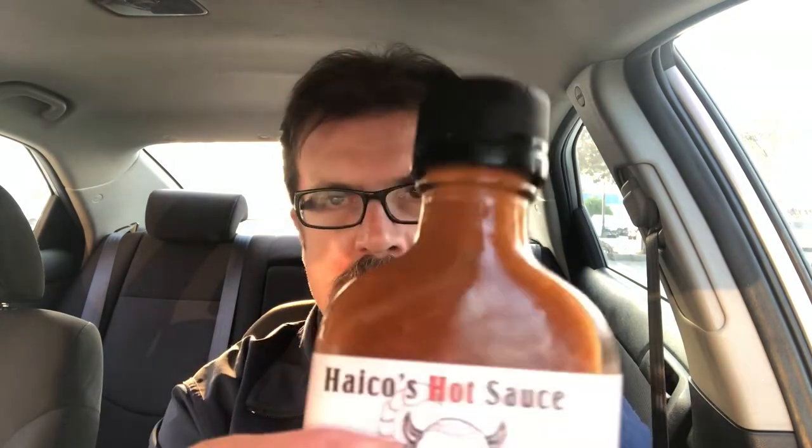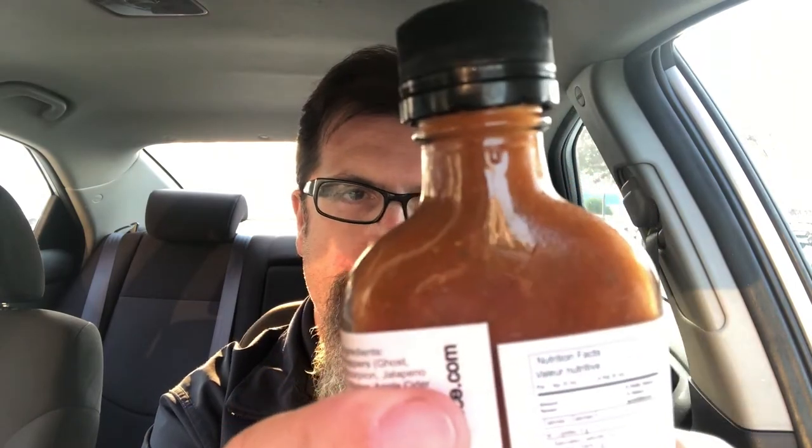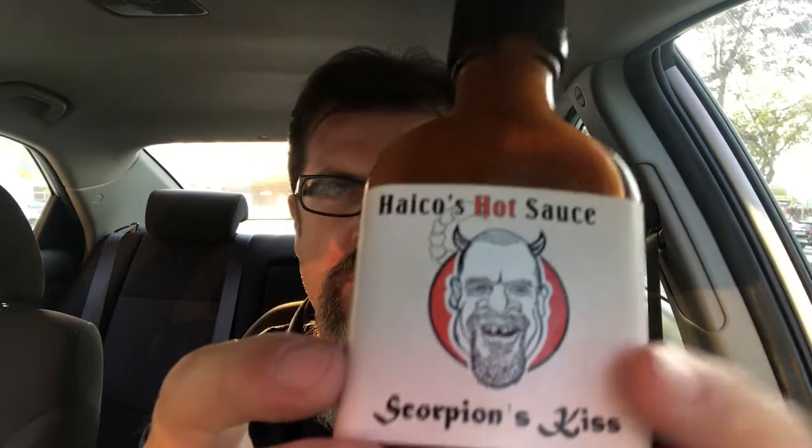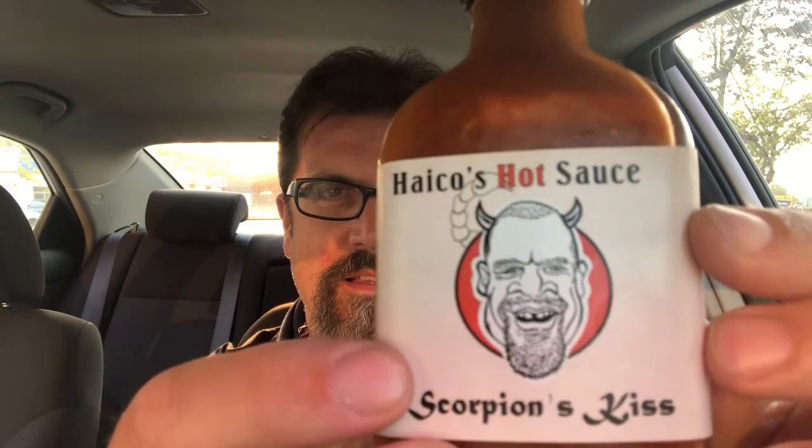It has a nice texture to the sauce — I don't know if you can see that without the glare, but from what I'm seeing it looks really good. I like how Heiko has got these horns on the label, and look — he's got a scorpion tail. That's pretty cool, Heiko, I like that. All right, as far as the smell goes...